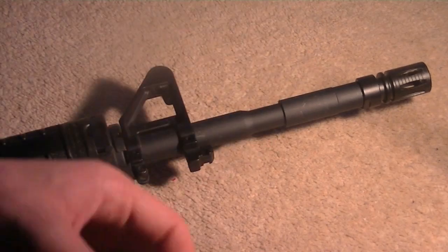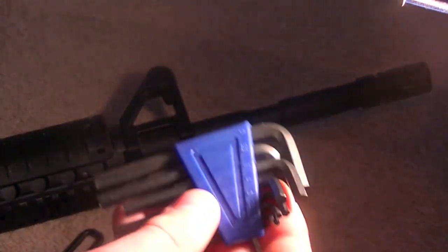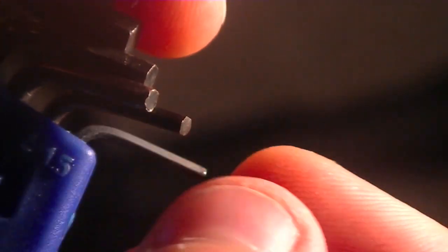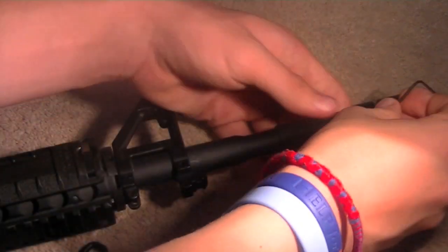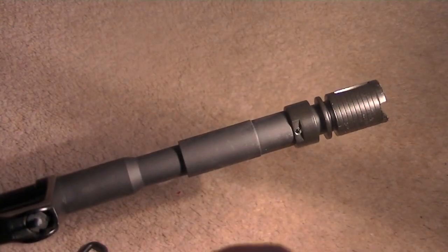This is where you're going to need the smallest allen key to take off the flash hider. The allen key you will need is the 1.5mm, right at the end — that is the one you're going to be using for taking off the flash hider. To get the flash hider off, just find a little gap and it's out.